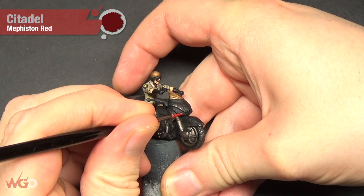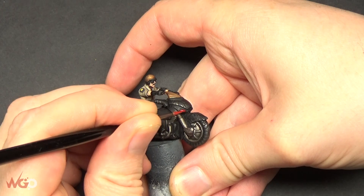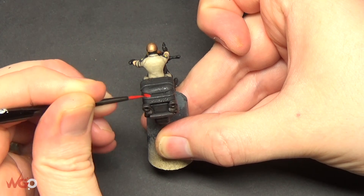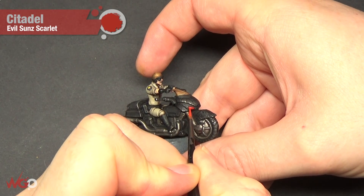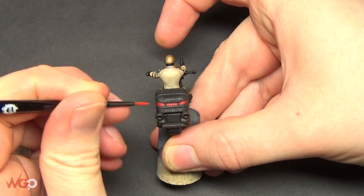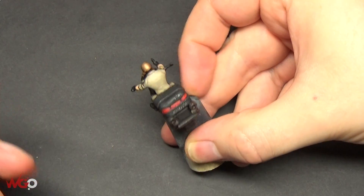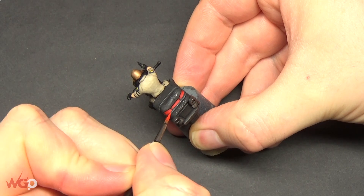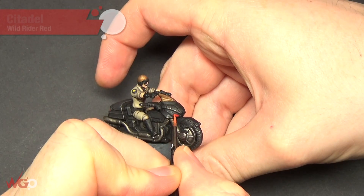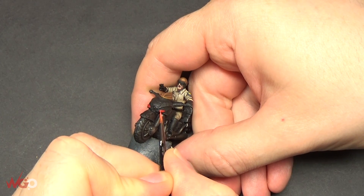Now I'm going into the lights. We're using Mephiston Red and painting them in a similar way to gemstones - a base color, then a crescent around the oval shape of the light. We do the tail lights the same color. Then with Evil Sun Scarlet, paint around the bottom part of the oval shape - the left-hand side and the bottom - leaving the Mephiston Red on the main part of the light. Then use Wild Rider Red to paint a very thin line outlining the bottom of each light, and you can see that really makes it pop.